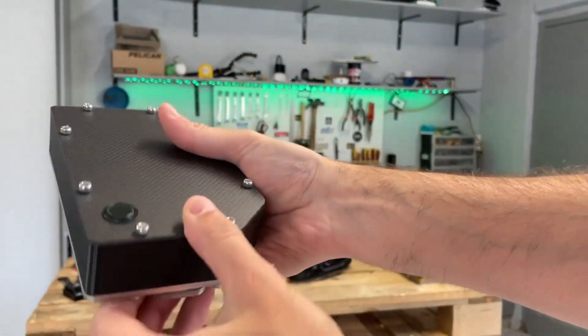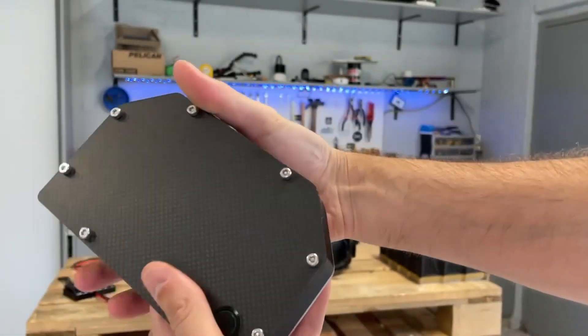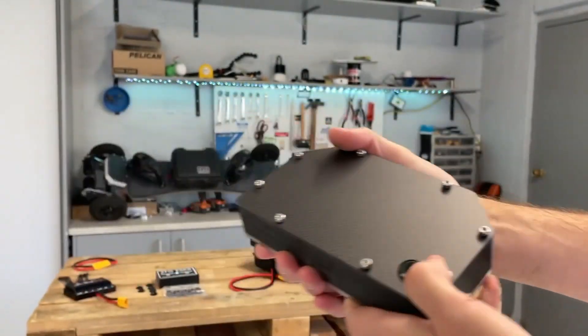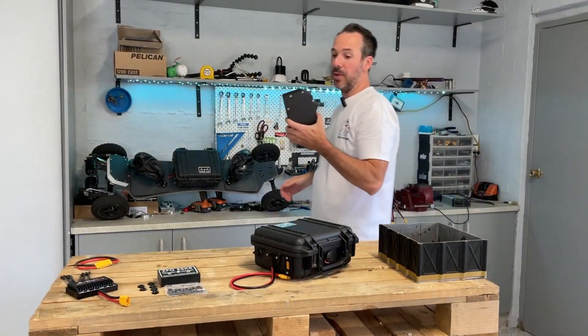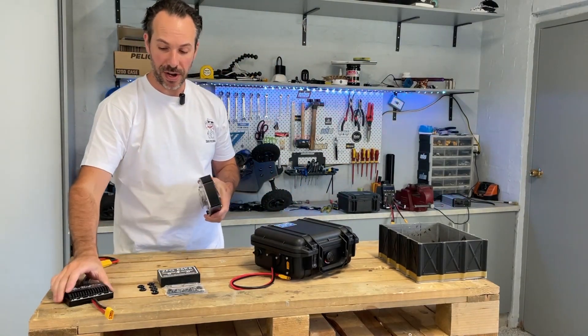Let's zoom in on that - pretty neat, pretty cool, right? You've got all the plastic grommets in there and it's fairly solid. It's purpose-built for the Maker X DV6 and DV6 Pro, so it's a pretty cool bit of kit.